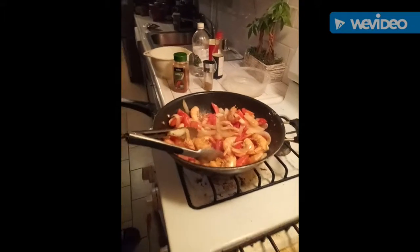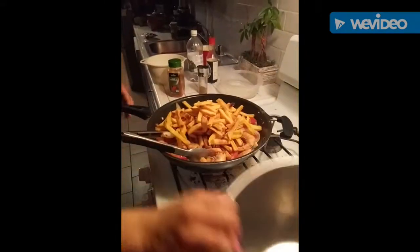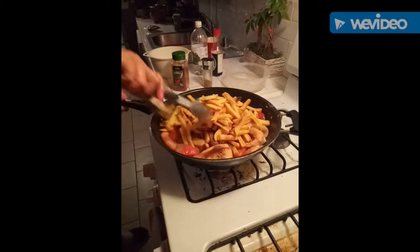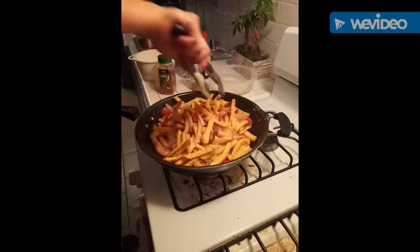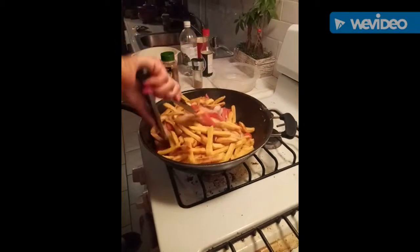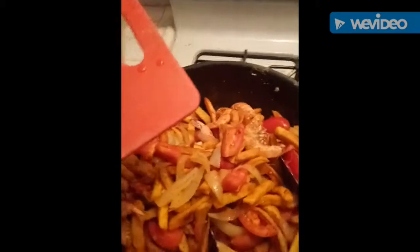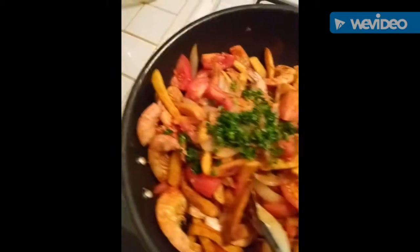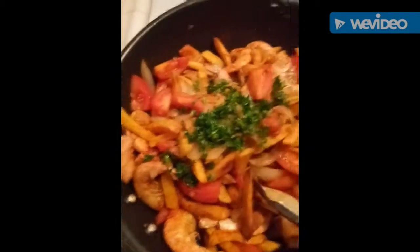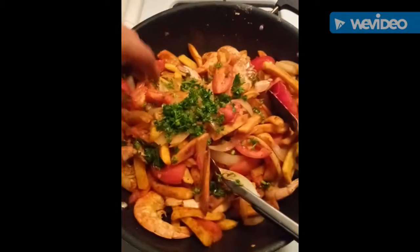Now the last step — you just add the french fries. And for the final touch, you add some fresh parsley. Yum!